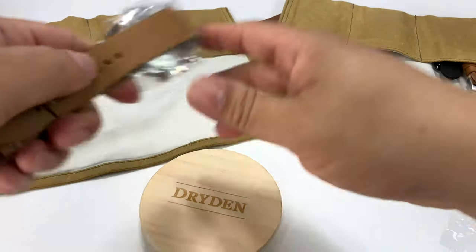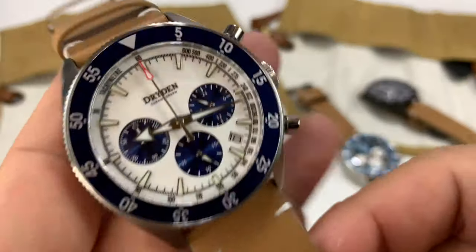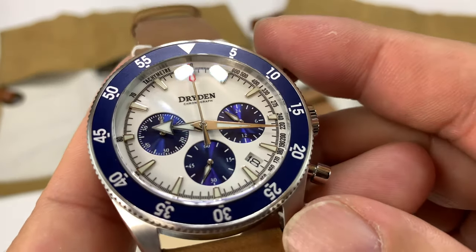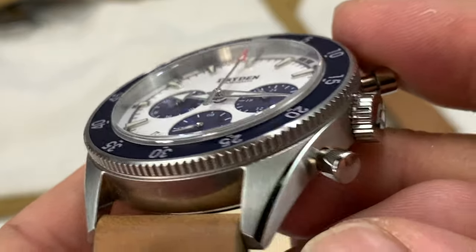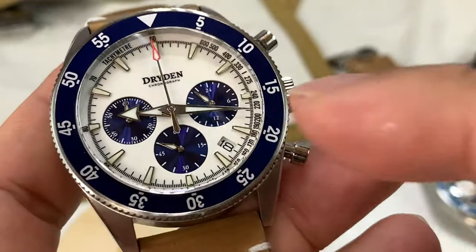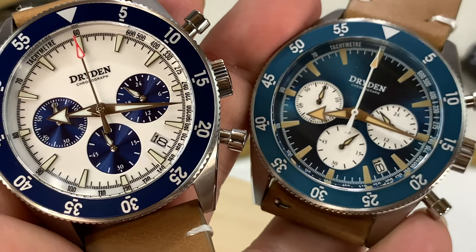My favorite right here is what they call the blue/white. This one is my absolute favorite of the three. Just that beautiful eggshell white dial on there, silver hands, kind of a mix of brushed and silver case. The shoulder has a nice polished edge with a coin edge there — this is beautiful. I really love this, but this blue watch too is a very close second for me. That is just a beautiful looking watch as well.